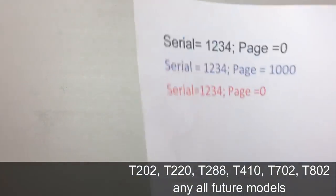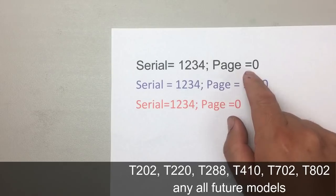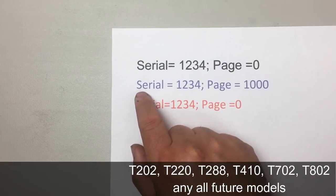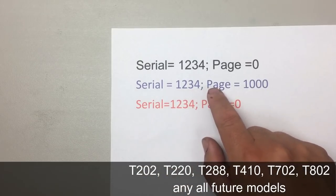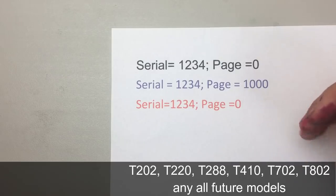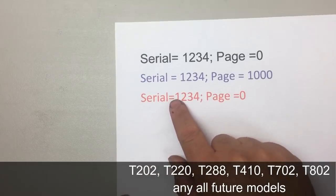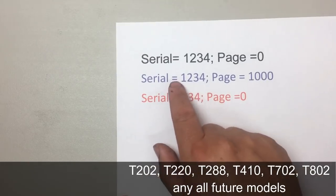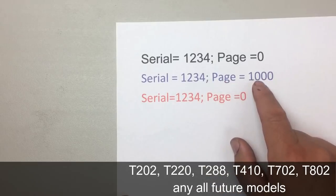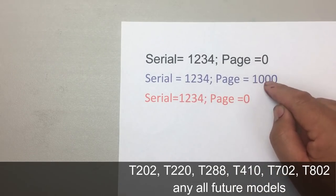Secondly, even if we could understand it, the chip has a serial number. Say this cartridge's serial number is 1234 and it's at page zero. You keep printing until the chip shows page 1,000. Then you try to reset back to zero — but the cartridge remembers that serial 1234 already reached a maximum page count of 1,000. So there's no way this cartridge can show page zero again, and it still shows the maximum number.